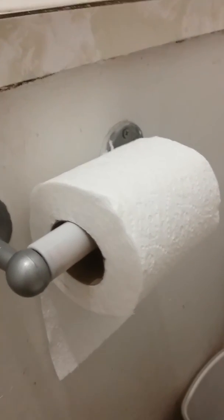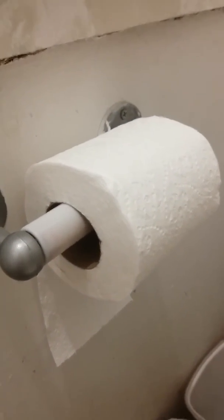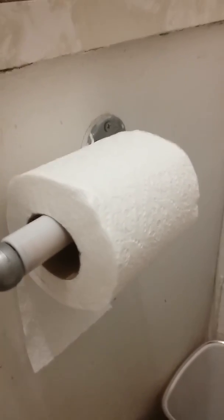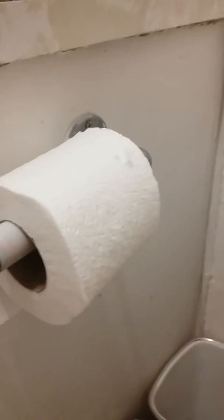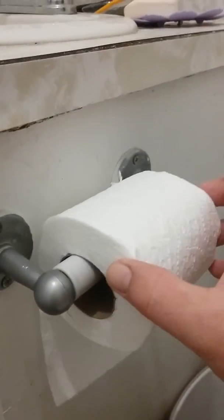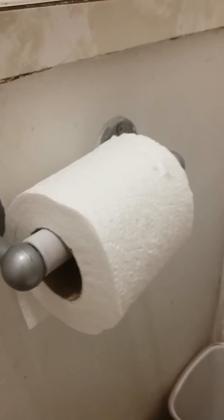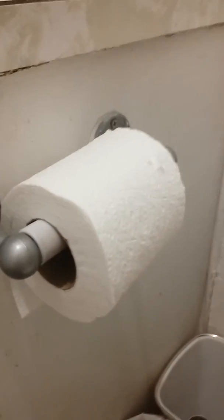The cat comes in here and scratches at it, so you squirt it with a water gun. But yeah, this is how you do it — very simple. I'm trying to teach my kids this; it's gonna take a while, but we're working on it, and you should too.